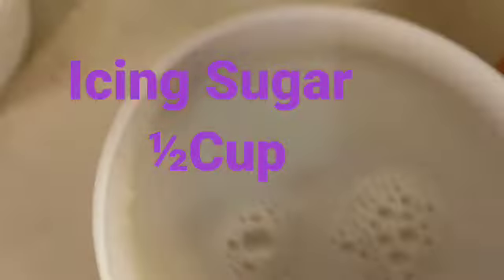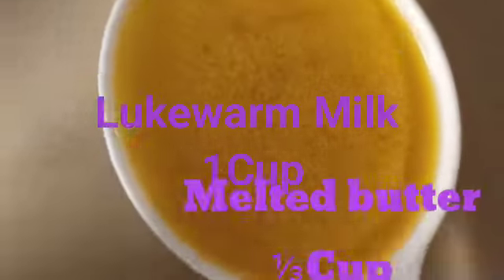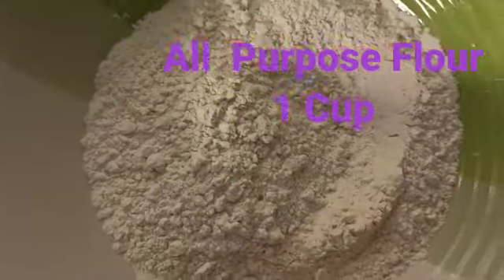Then we'll be making use of icing sugar — half a cup of icing sugar. Then we use lukewarm milk — one cup of warm milk. Then melted butter — one-third cup.